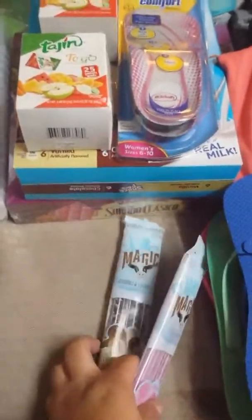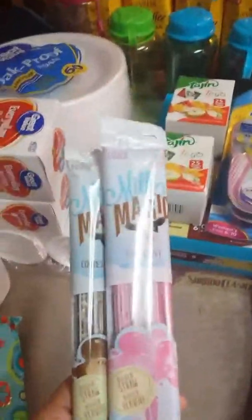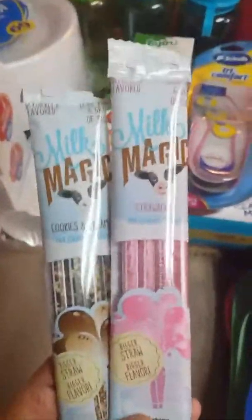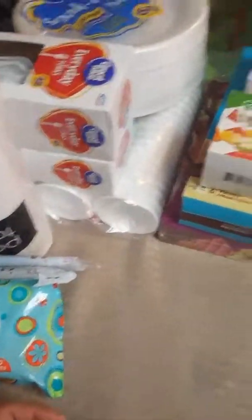I got the milk magic cookies and cream straws. When we go to our character breakfast, we'll take some of the extra milks with us, or grab the little milks from the hotel and put them in our insulated lunch bag. Later in the day when we have our lunch, the kids can have their milk with their little straw — I think they'll enjoy that.